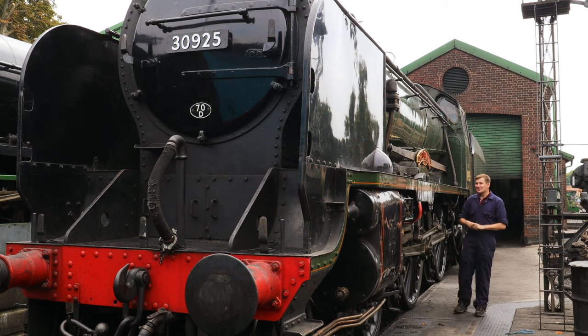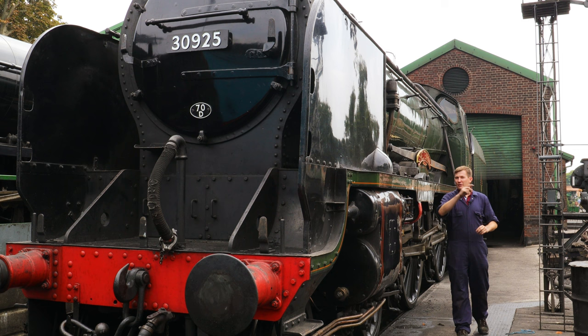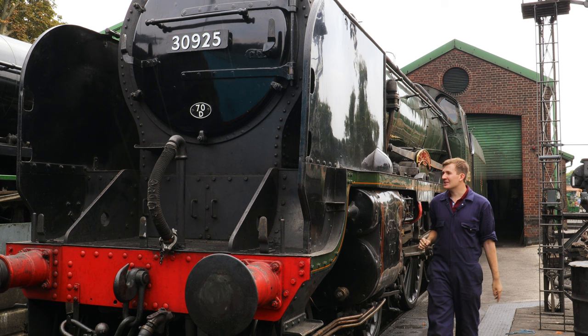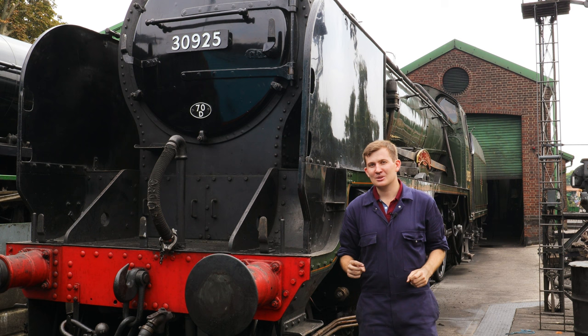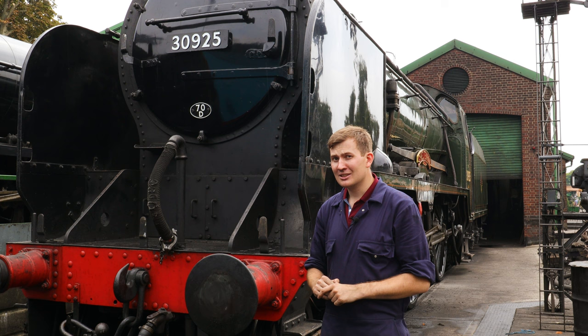Hello and welcome to this Heritage Open Day special here from the Watercrest Line. With a theme of astounding inventions, there's only one topic we could really cover — because where would we be without our steam locomotives? If you've watched our previous videos you'll know we've covered what the driving firemen do to make this thing move, but one thing we are yet to do is take a literal dive into the belly of the beast to see just what makes a steam locomotive tick. So that's what we're going to do today. We're going in.